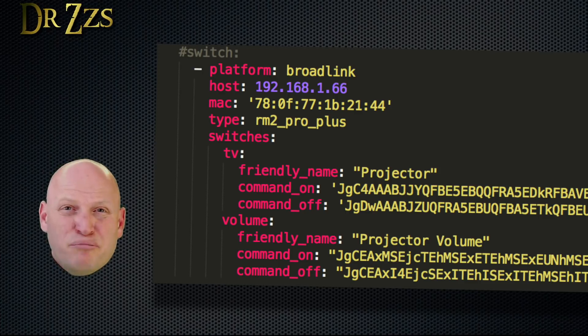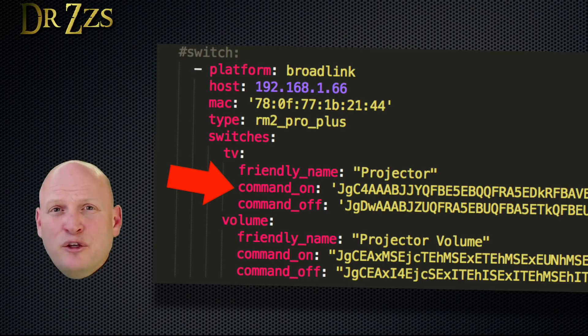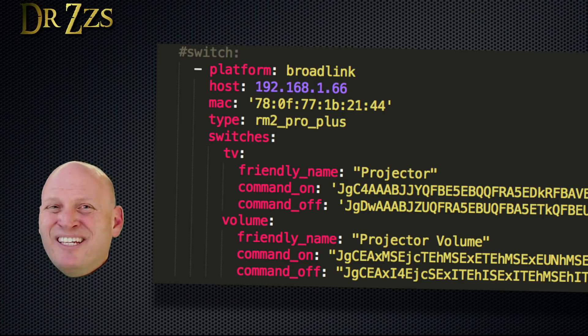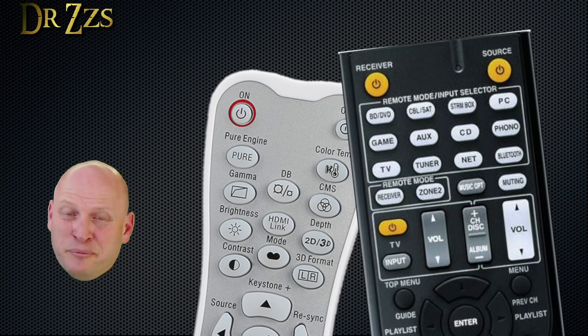Under the heading for your device, make a new subheading called Switches, then create a name for your switch — this can be anything you want, but it has to be in the Entity ID format, so no spaces, just underscores. Next, give it a friendly name — this is what's going to show up in your user interface. Then on the next line, you put Command On and the code for the On button, and after that, Command Off and the code for Off. You must have both Command On and Command Off; if you only have one or the other, you'll get an error when you check your configuration.